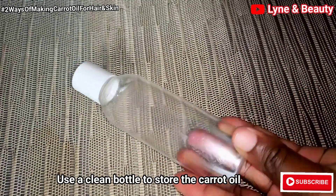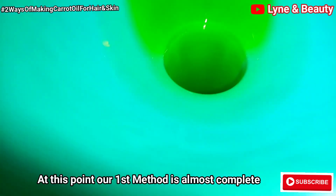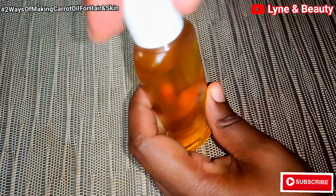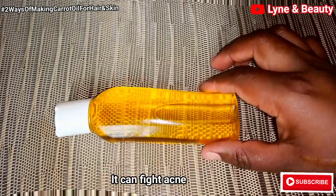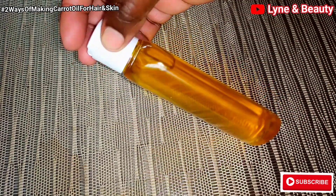After straining the carrots, I'm going to keep them in this small bottle. Use the funnel to get the carrot oil into the bottle. Something about carrot oil — it has antibacterial properties which help combat acne. It has been shown to fight several types of bacteria and can help reduce breakouts caused by clogged pores and bacteria. Carrot oil will also help fade dark spots. That's our first method of making carrot oil — this is how it looks.